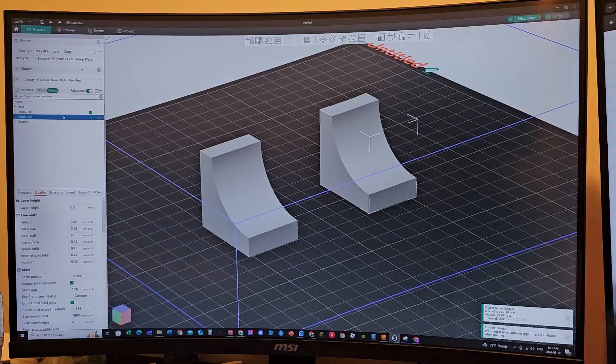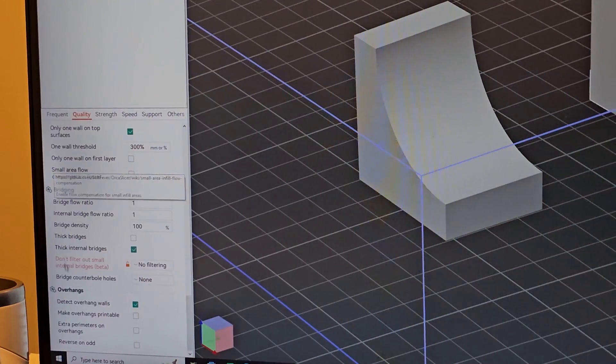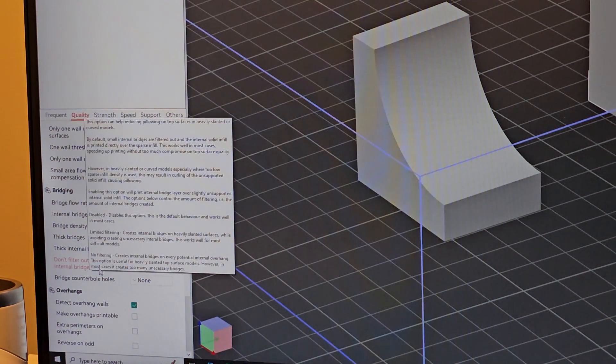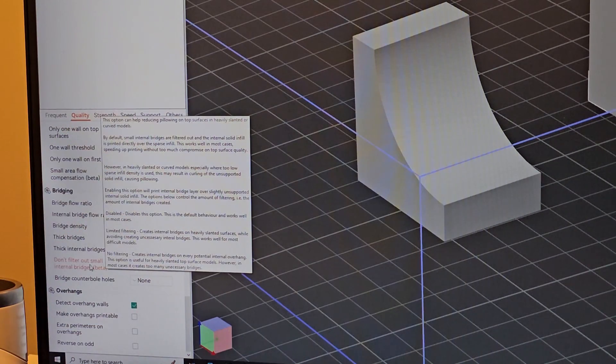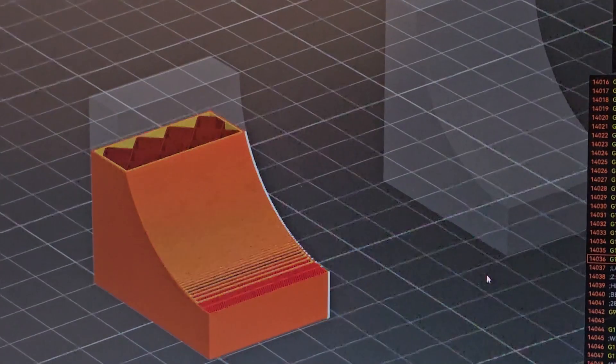The first part is printing normally, but the second one has a lock icon — I modified it from the object settings. If you go to Quality and scroll all the way down to Bridging, there's a setting called 'Don't filter out small internal bridges.' It's in beta phase but it's working really nicely. I set it to No Filtering, which means it does not filter out any internal bridging — it does all of it.